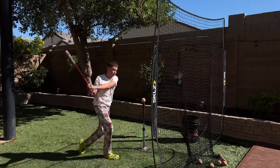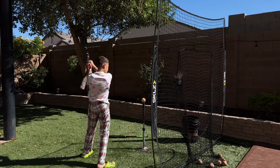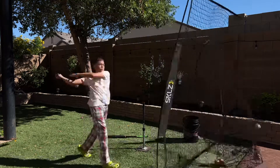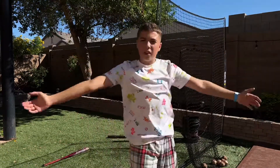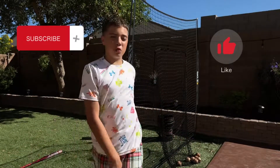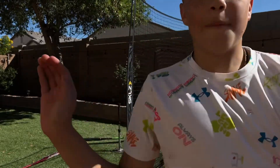Single! All right, there you have it — lefty at bat. Thank you for watching, make sure you hit that subscribe button, share this video to a friend, hit that like button. I am Sean the Analyzer, and I am out.